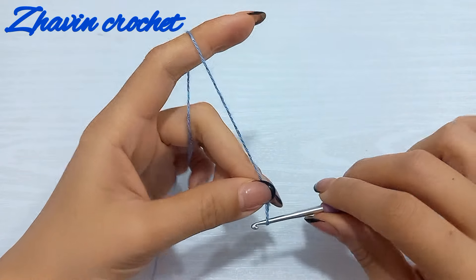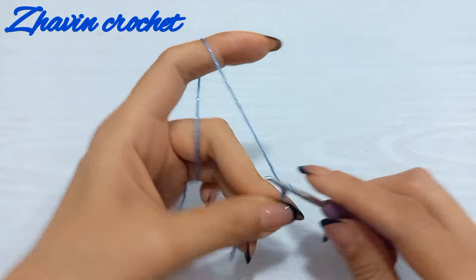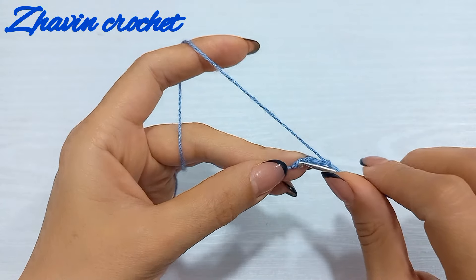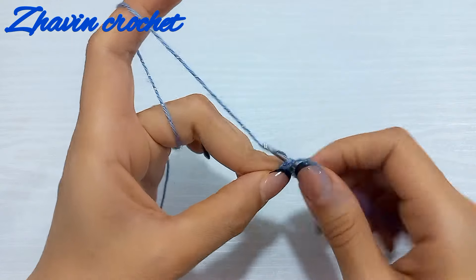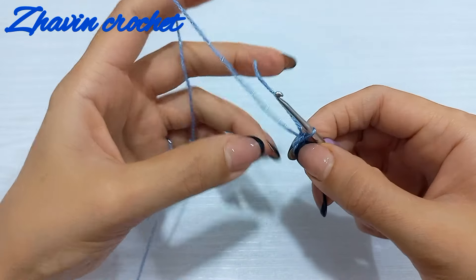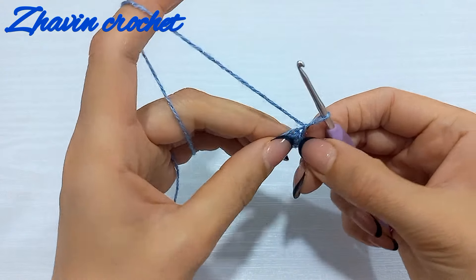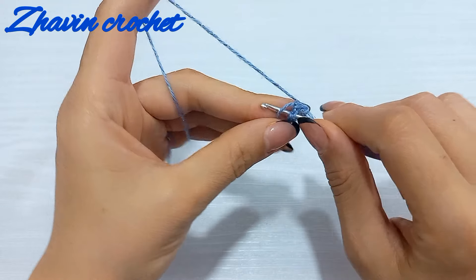Make one slip knot, then make four chains — one, two, three, and four — and join with a slip stitch to the first chain to form a ring. Now start the first round into this ring: make one chain and eight single crochets into the ring, inserting the hook into the ring and hiding the tail through the work.